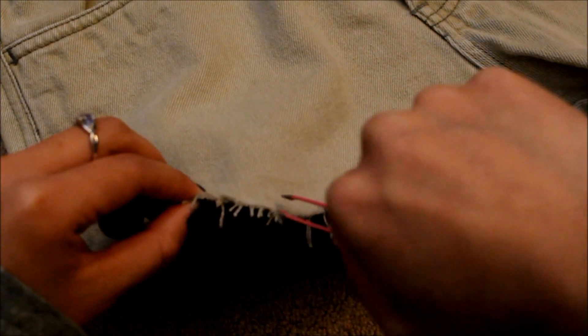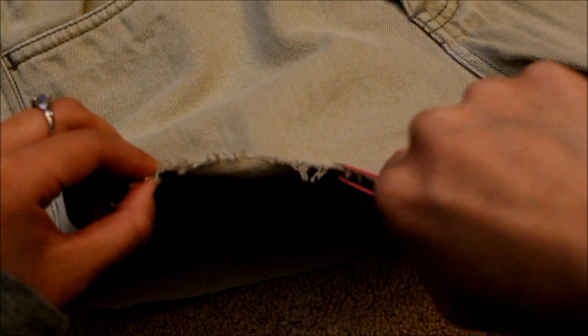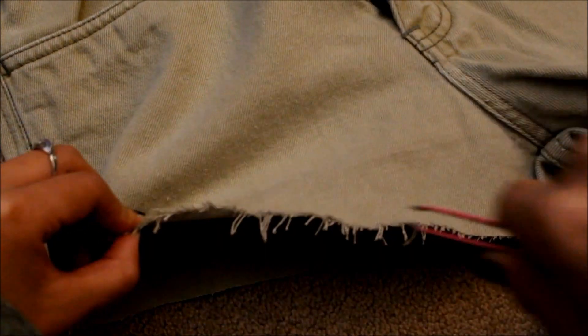Here I am using tweezers to pull out the string so it distresses the pants more.